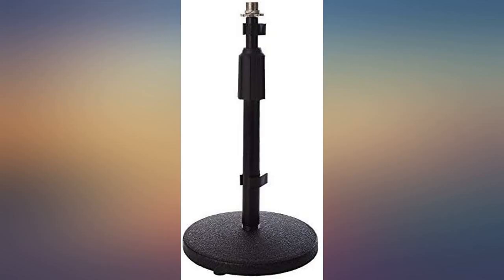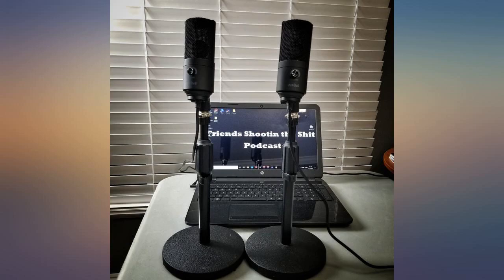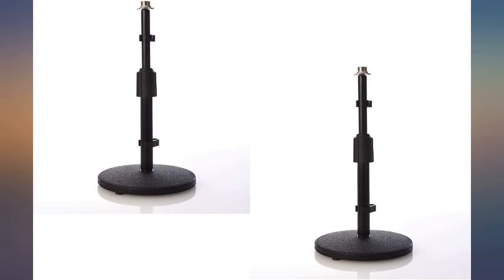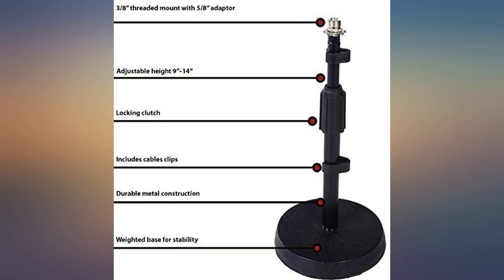But when setting these up, be prepared to have them set up forever. Part of why I got these is because the stand and base came apart for more compact storage. I am using these for on-location shoots and am in different locations every weekend. After one use, one of the microphones retained the screw from the stand.